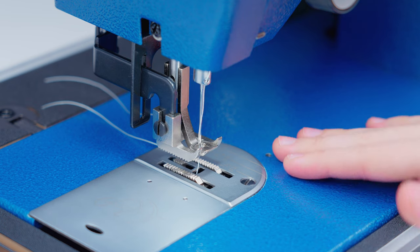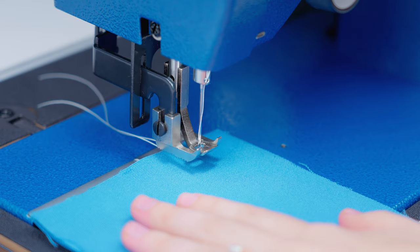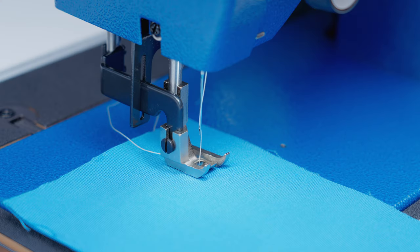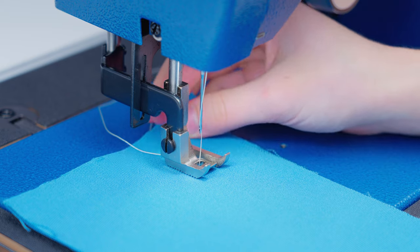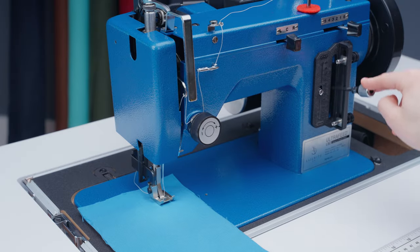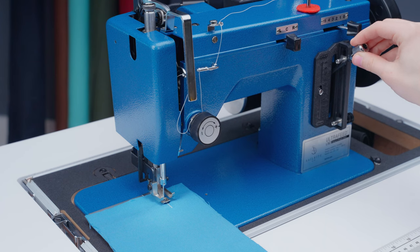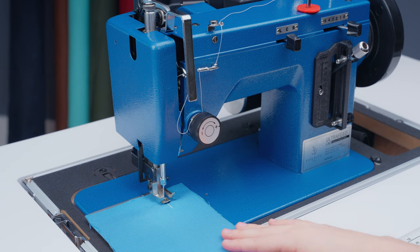Now that we've set our stitch tension, it's time to start practicing some basic sewing. We got another piece of scrap fabric, placed it under the foot, lowered the presser foot, and held our thread ends back. If you were to continue sewing from here, the end of your stitches would be loose and could start to unravel. To prevent that, you want to backstitch over these stitches to lock them into place. To do that, we're going to hold down our reverse lever and sew over the first few stitches again. Now that you've sewn back to the beginning point, you can release the lever and sew forward again. You're going to want to do this at the beginning and end of every stitch to ensure that it's locked into place.